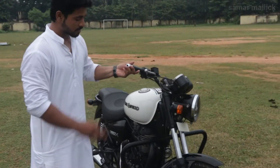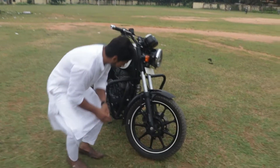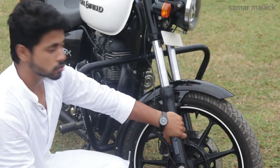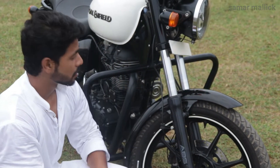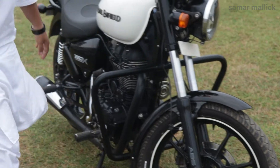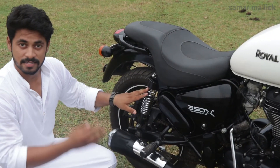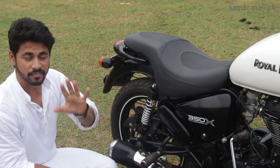Let's talk about the suspension. The Royal Enfield Thunderbird comes with a telescopic front suspension. For the rear suspension, the Royal Enfield Thunderbird comes with gas-charged suspension, which has a 5-step setting.